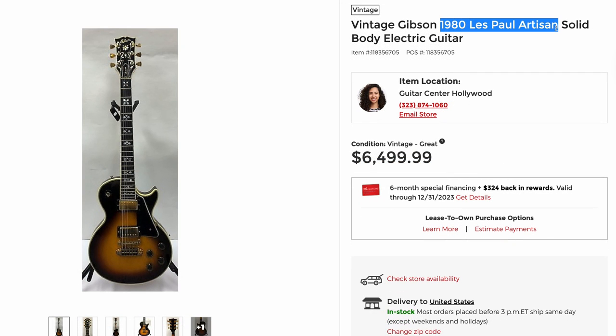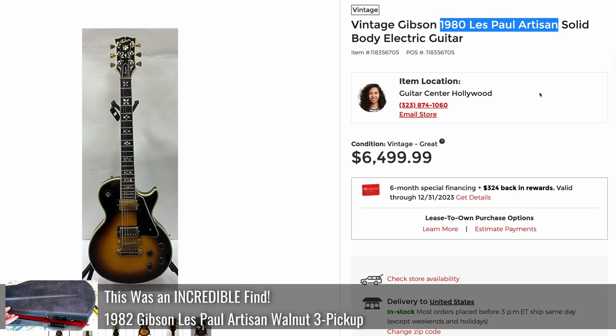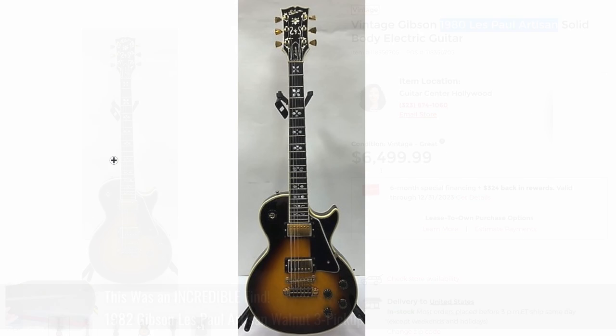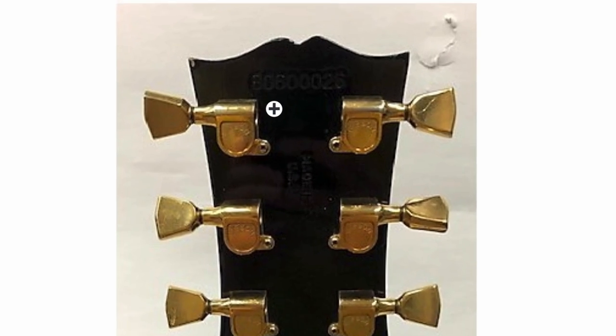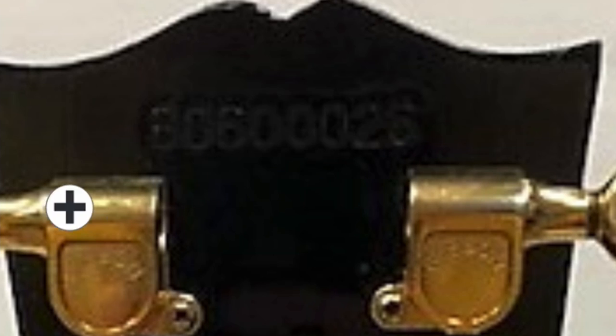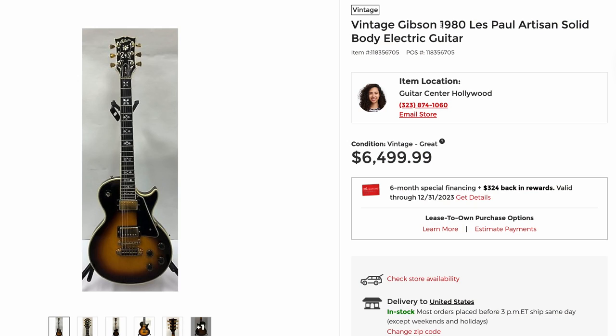Next up, we got a 1980 Les Paul Artisan — we just recently re-reviewed the Artisan. Being a 1980, it was birthed in the two-pickup era for the Artisan, so that's definitely correct. You've got the sunburst color. That's a cool serial number — it looks like it's got a lot of zeros in it: 80600026. Six and a half thousand is definitely a high price for those, but people are asking more and more for these every day.